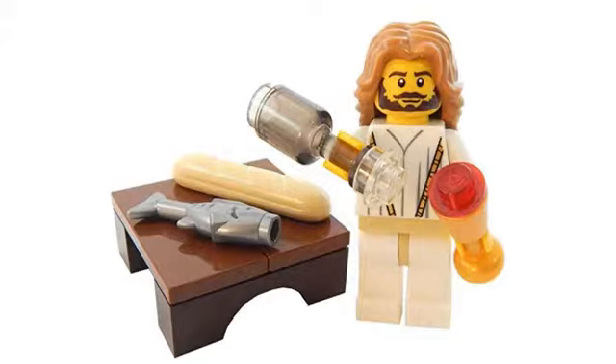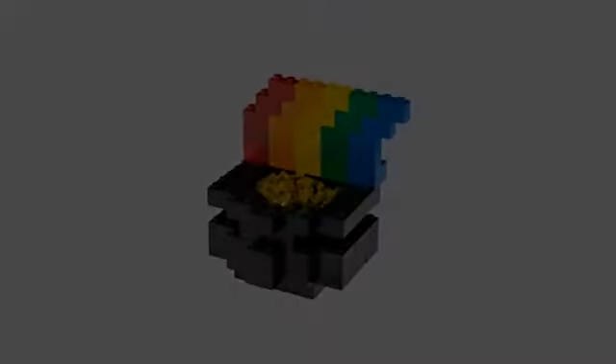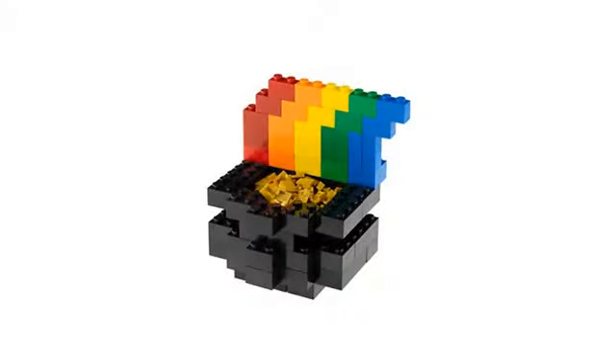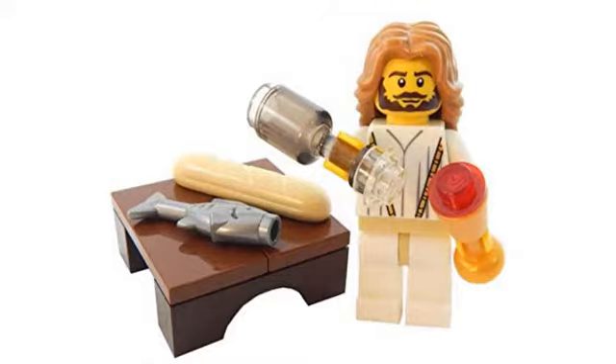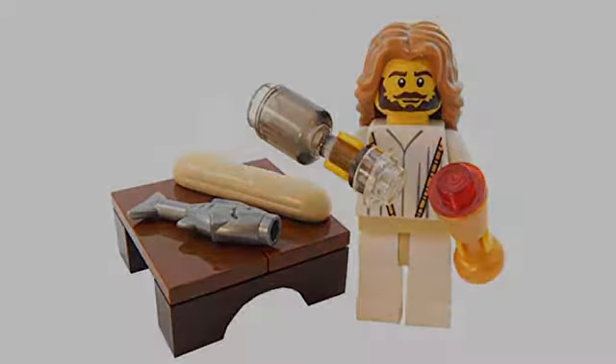It is a usual Lego kit. Well worth it. I love this Brickheadz — perfect decoration for Easter. It's so easy to make. This set was quick and easy to assemble, so I didn't get it for the challenge, number 34.